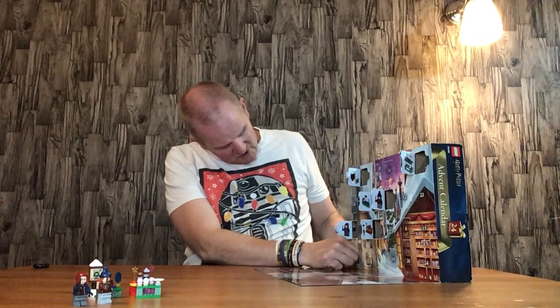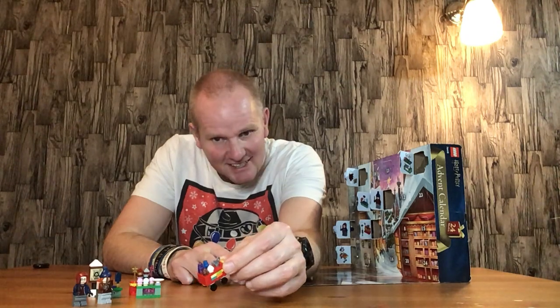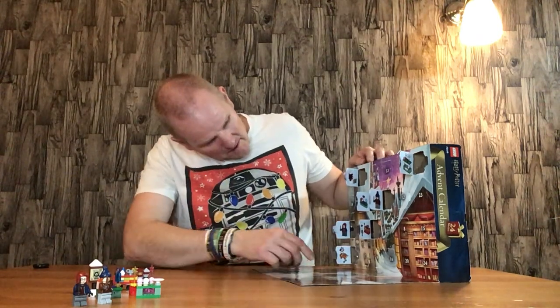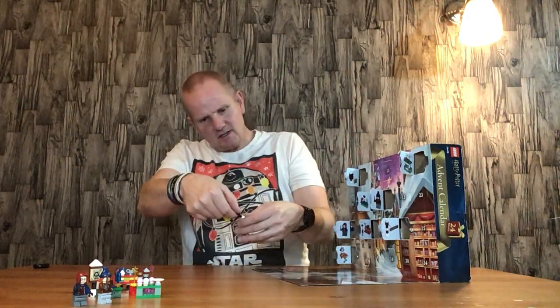Door number seven is the food trolley — dessert trolley. It's quite cool and quite well designed. It's not the greatest build in the world but you can tell what it is and it works. Door number eight is the Hogwarts sign, which is a nice little christmassy thing.